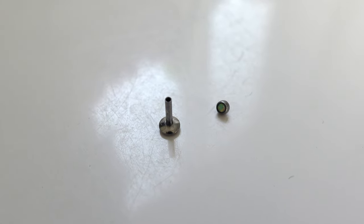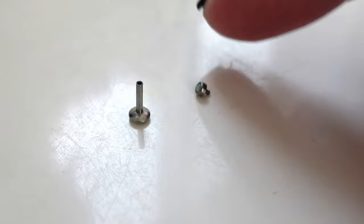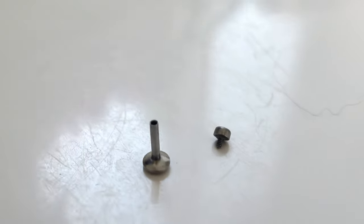Here is what they look like up close — they have this post, a flat back, and then a little gem piece that screws into the top.